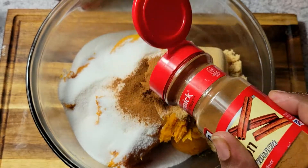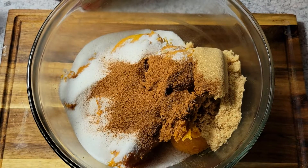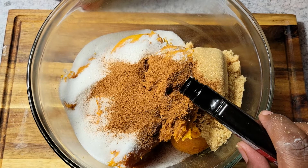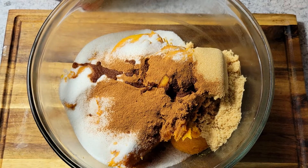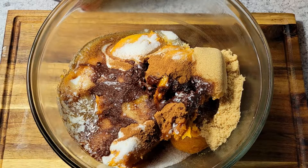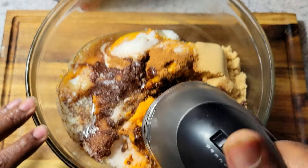Now I'm adding my cinnamon. You can add as little or as much as you like — I happen to love cinnamon, so I didn't measure exactly. Now I'm adding my vanilla extract, which is about two tablespoons — I just added the rest of the bottle. Then I'm adding my melted butter and giving everything a mix.